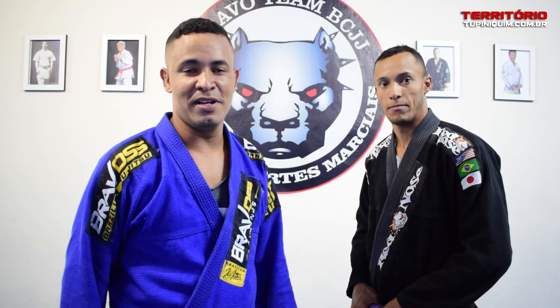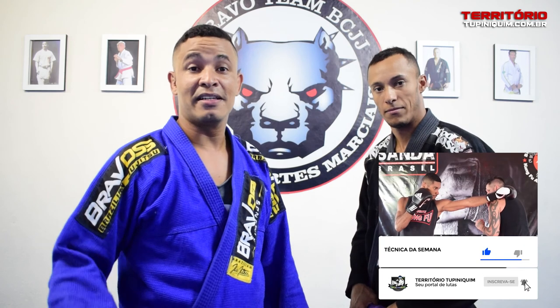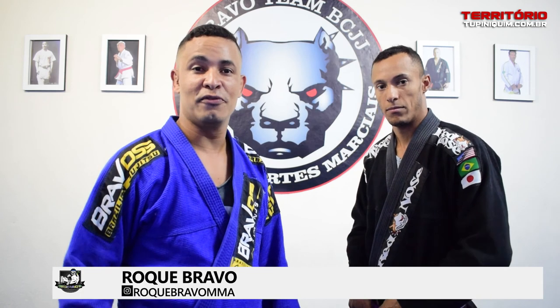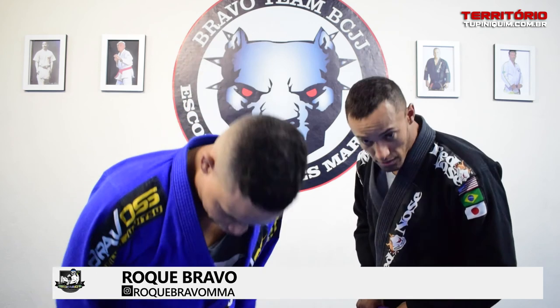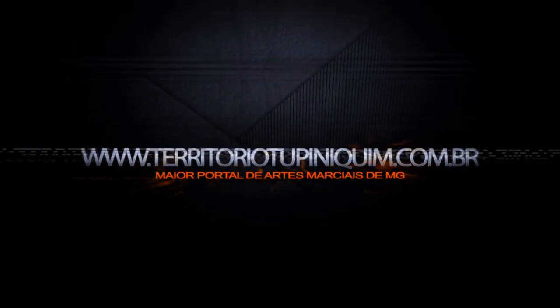Hello, BJJ family! Give a like to the video, subscribe to the channel, and if you want to know more about my work, check Rock Bravo MMA on Facebook and Instagram. Peace! We'll see you next time.